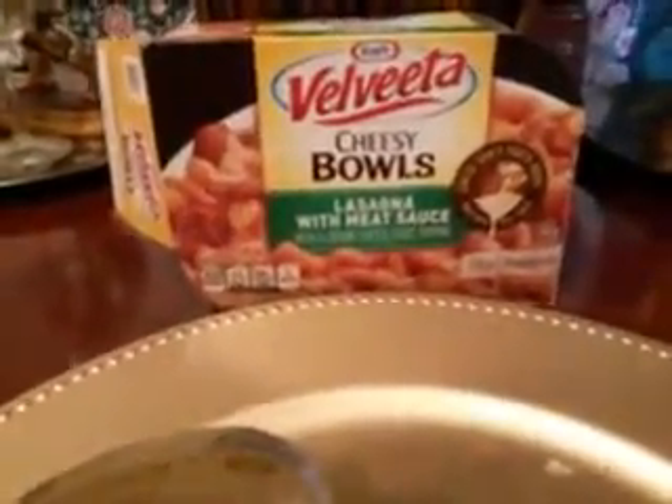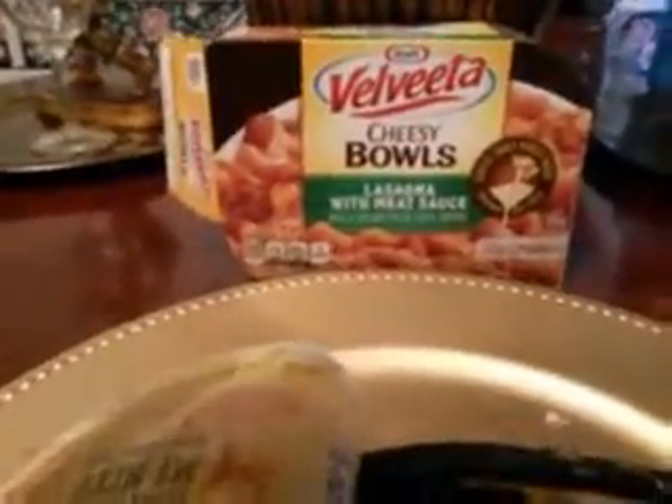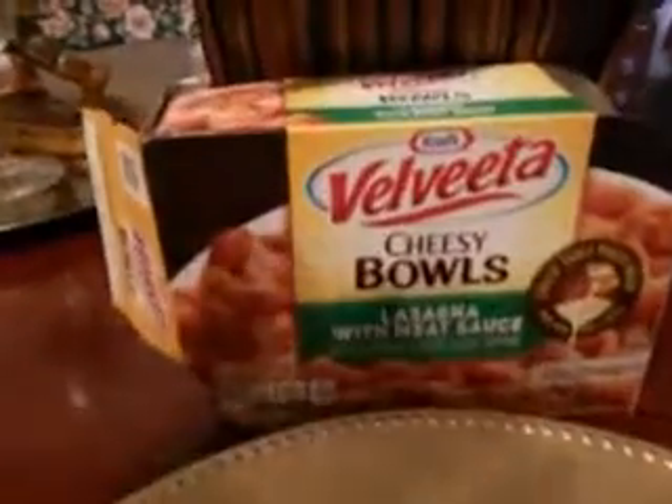Enough said, guys. I highly recommend this one — Kraft Velveeta cheesy bowls lasagna with meat sauce. The cheese that comes with the package is something like a white cheese, and guys it tastes amazing.